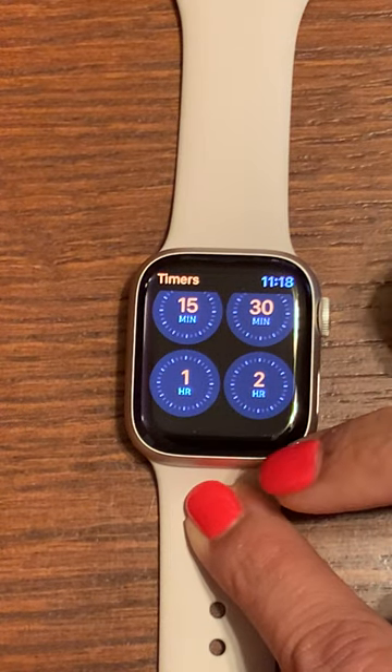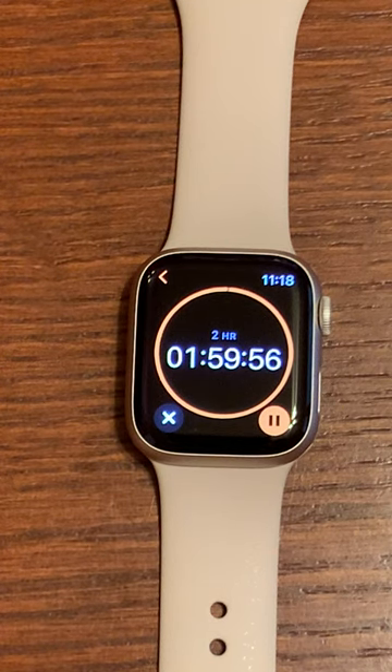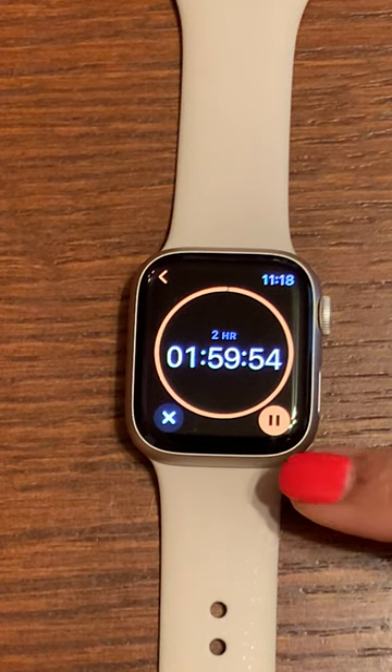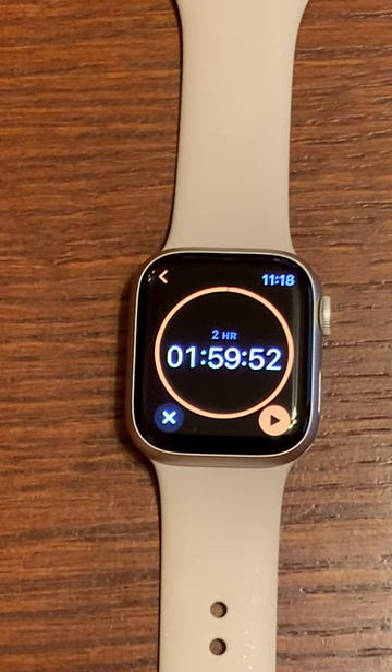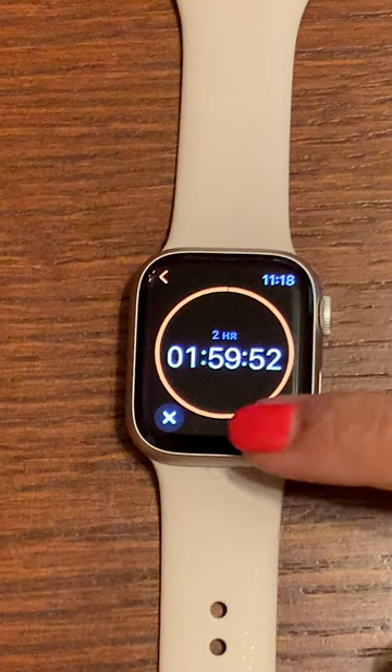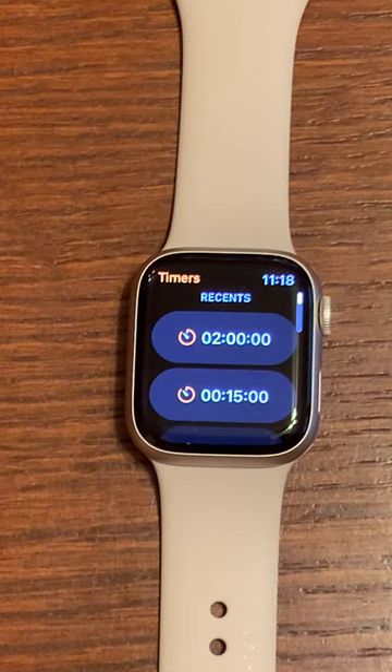To start one of these timers I just press the circle. The timer does start immediately. If I need to pause it for any reason, on the bottom right is a pause button. I can just tap that, and to resume just hit the play button and it starts back up. If I need to cancel the timer, use the X on the bottom left corner and that cancels my timer.